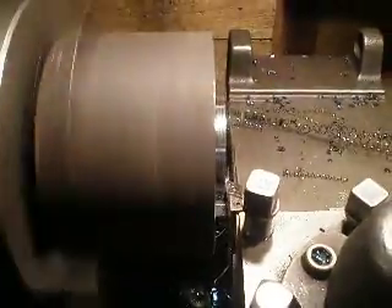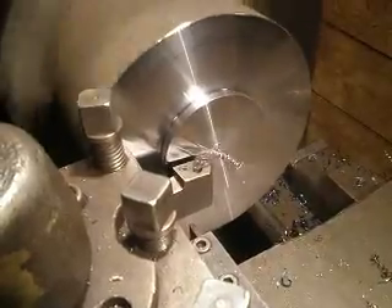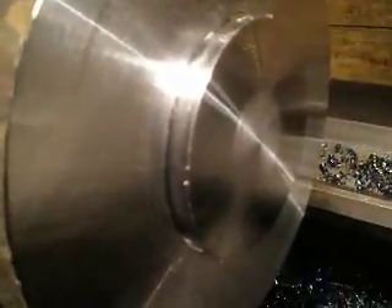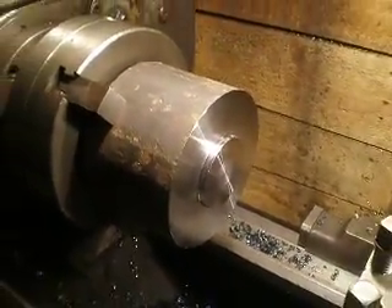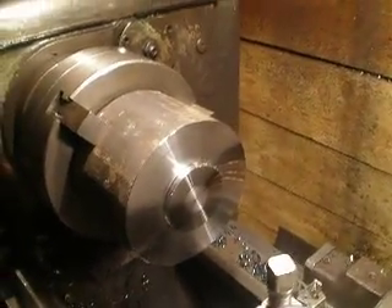And let's go. Nice surface. In this way I work on my lathe. Thanks for watching. Good luck and have another day.